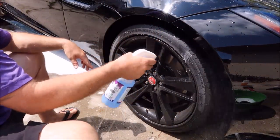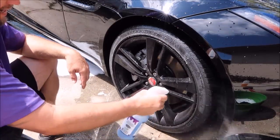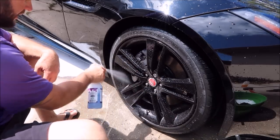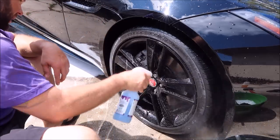So I'm going to go ahead and spray everything down liberally with the cleaner. Get the barrels and everything — because if you can see the barrels, I always say if you can see them, you should clean them.